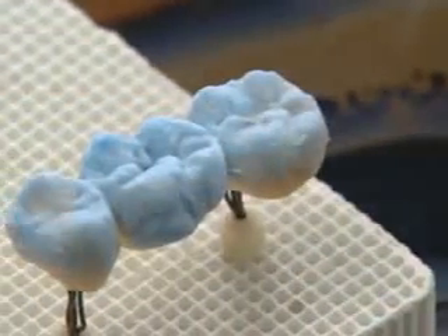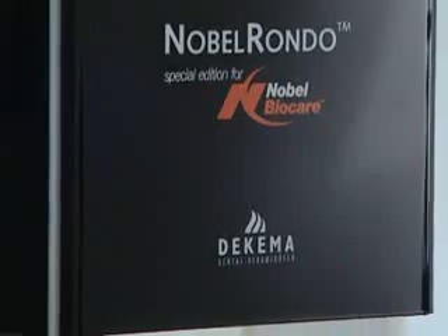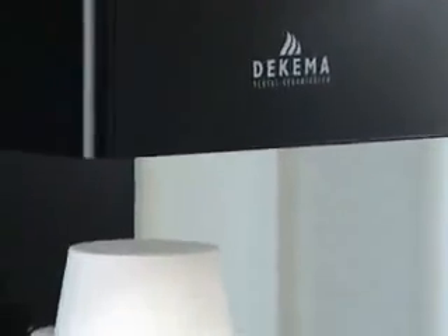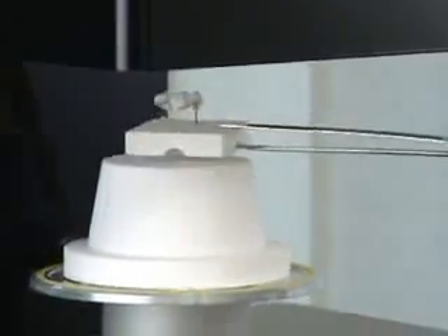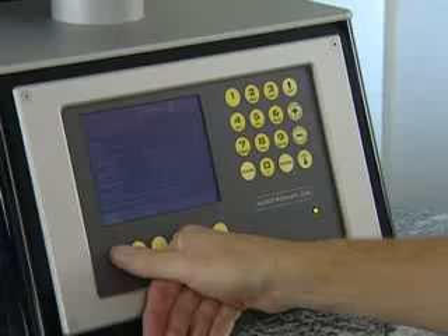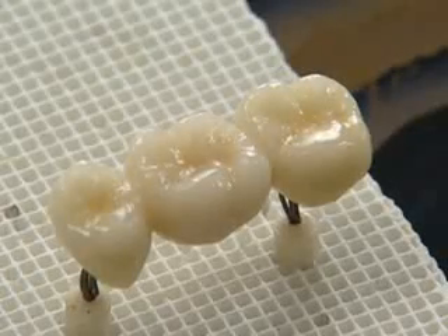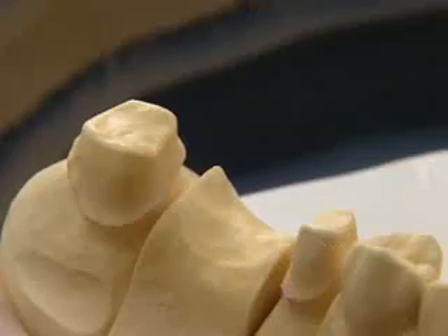The first firing at 910 to 915 degrees Celsius under a vacuum does not require any slow cooling period. The ceramic's thermal expansion coefficient is optimally adjusted for zirconia substructures. After firing, the compact homogeneous surface shows a light glaze.